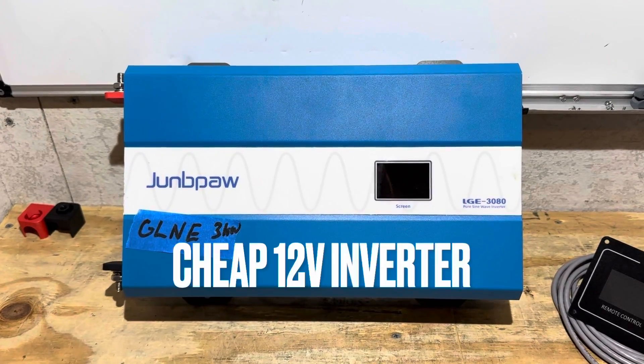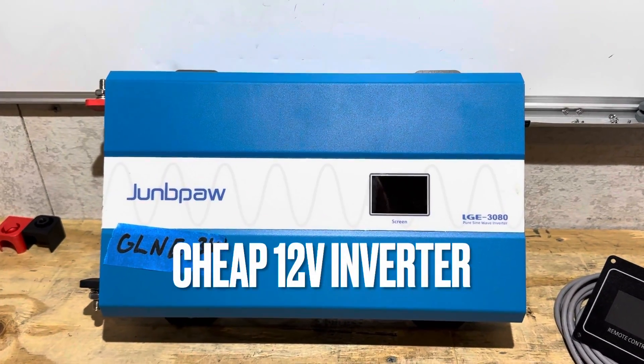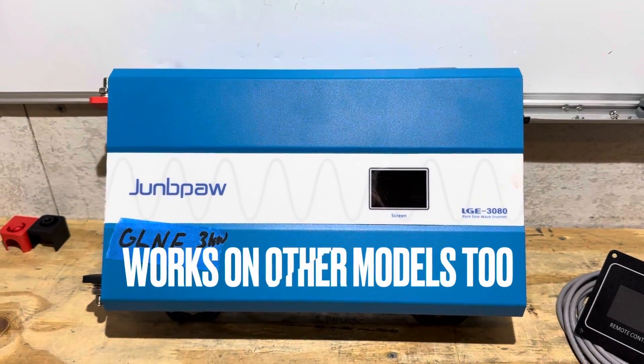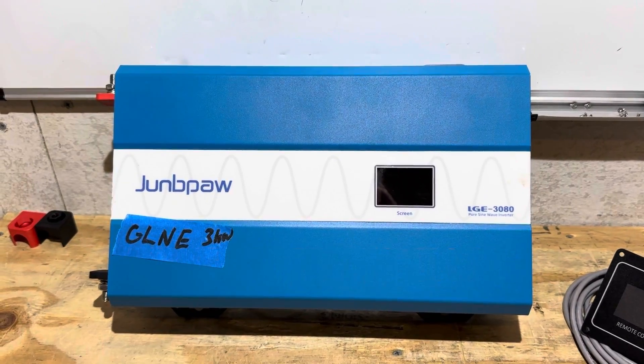Hey everybody, welcome back to the channel. Remember this inverter from a previous video? Well, during my review of this inverter, I found something that I wanted to change, so I'm going to do that today in this video. So let's get right into it.